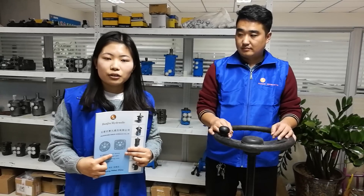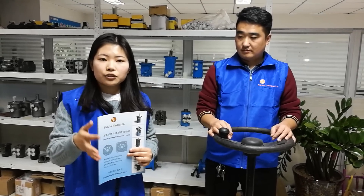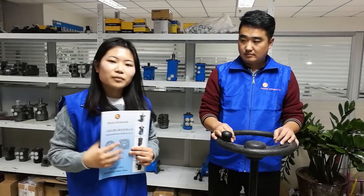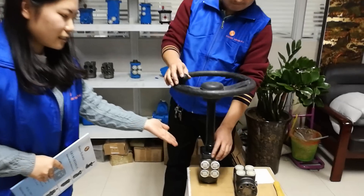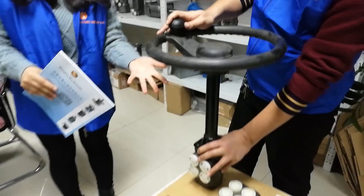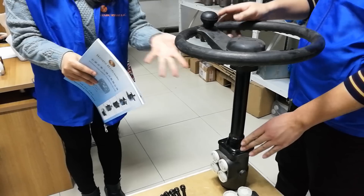Today I will present you a video about our steel unit disassembly process. Please see our steel unit. Any tractors or some construction machines can use our steel unit to control the direction.